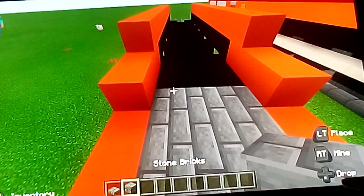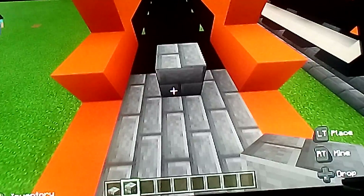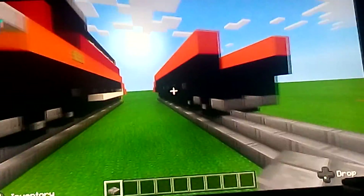On top, underneath the boiler, we're going to use a stone brick slab — put the stone brick block here in the middle for the over-plate, put the over-plate and the sides of the over-plate like that. In the bottom, above the drive wheels, use a stone brick slab — put here and stop right there, then do the other side as well.